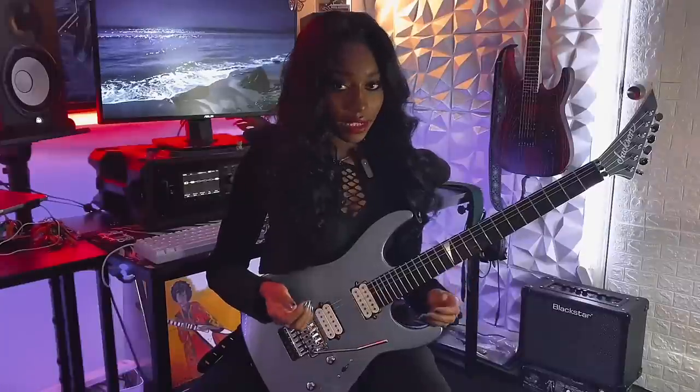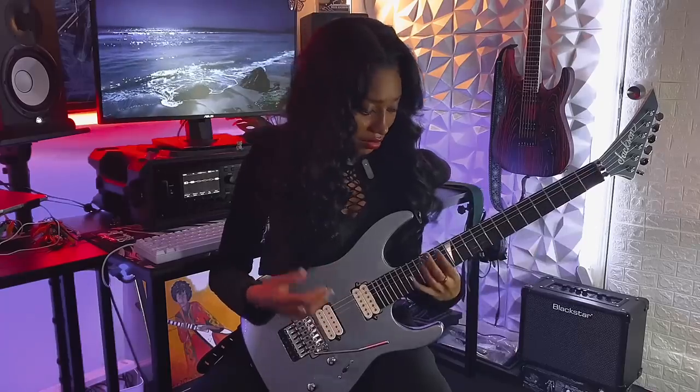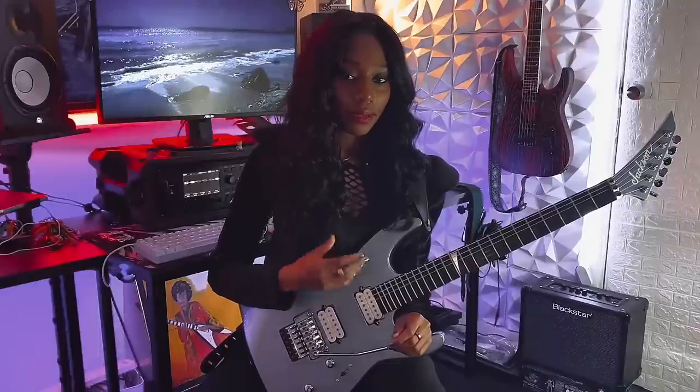And then from there I play an octave up — the same chord on the first fret of the E string — now playing on the 13th fret of the E string. So after I play the 13th fret power chord I play this.